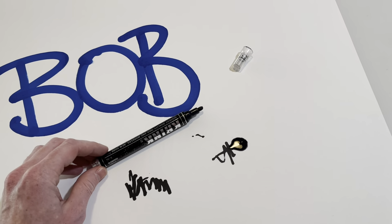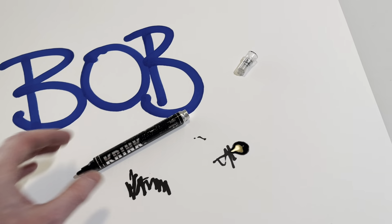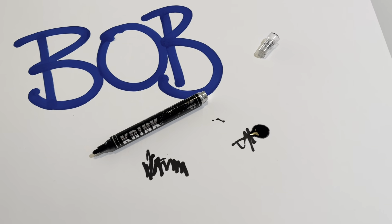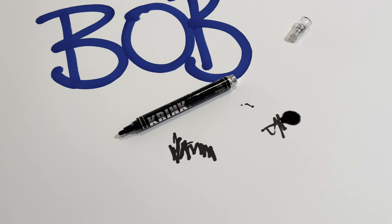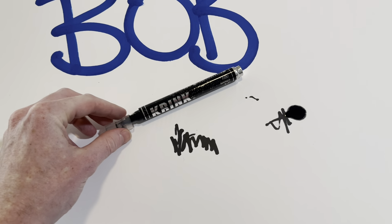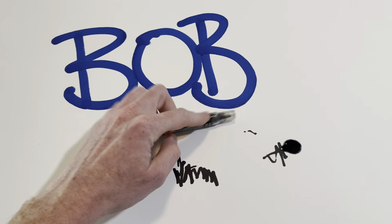It's great for making postal stickers and great for a lot of stuff to be honest. They're very permanent, so I definitely highly recommend this one. Just make sure when you're done using it you put your cap back on, because you don't want it to dry out.